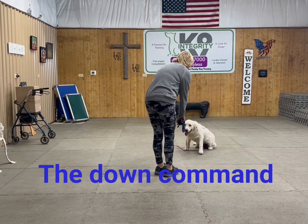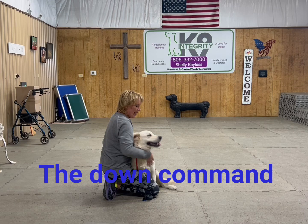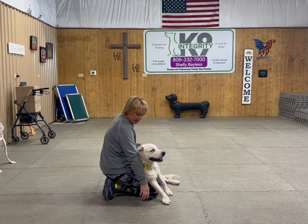If she gets up before I ask her to, I'm going to take her back to where she messed up, put her in a down, and have her hold it there until I say the word break. She loves to play with Lily and the rest of the dogs, and so that is a huge reward for her.